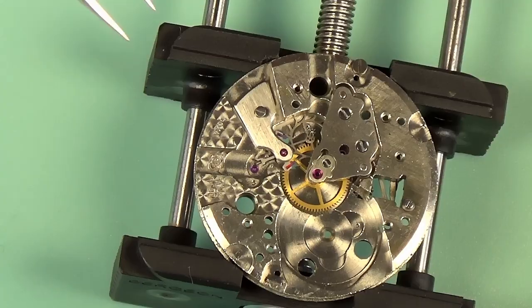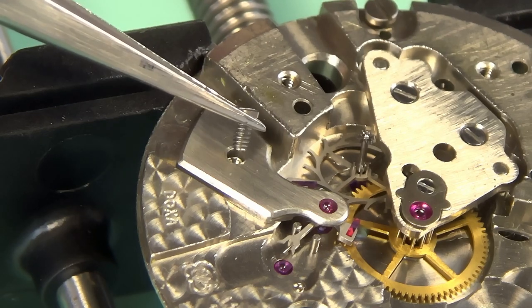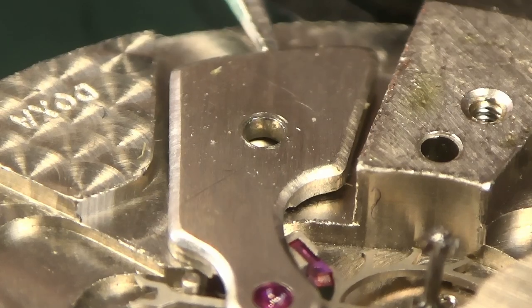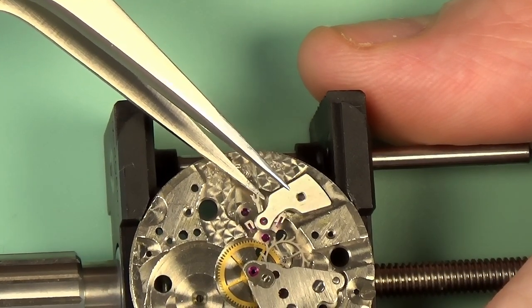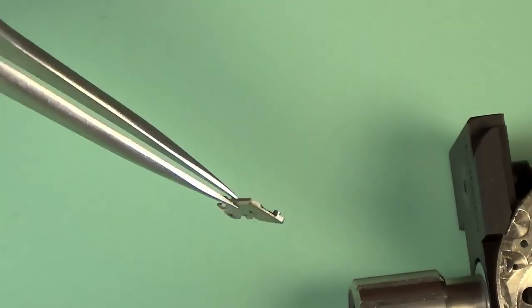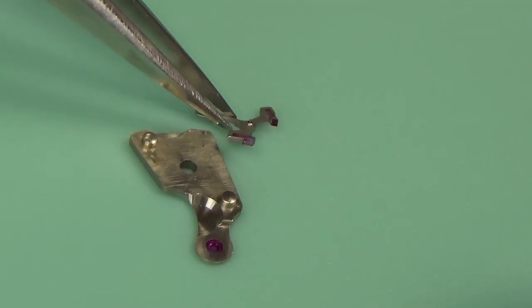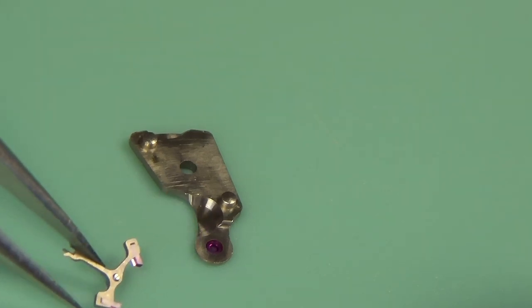Now I can take off the pallet bridge, the pallet cock, and remove the pallet fork underneath it. When you're levering this up, you want to be careful not to bend the pivots of anything it's connected to. You'll see this one is also a bit gummed up because the pallet fork is stuck underneath it. I said carefully, but I ended up dropping it — but there you see the pallet fork and the pallet bridge.